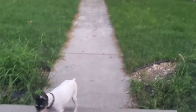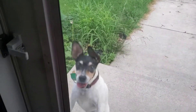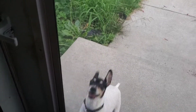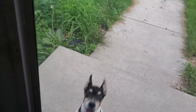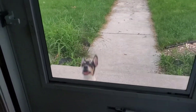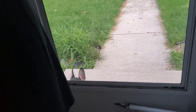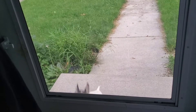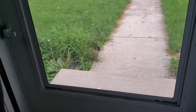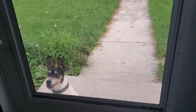Now we're home. Someone wants food — she's so ready, it's past her eating time. She went potty already. Do you want food? Do you want to eat? Are you hungry? Do you need food because you're hungry?